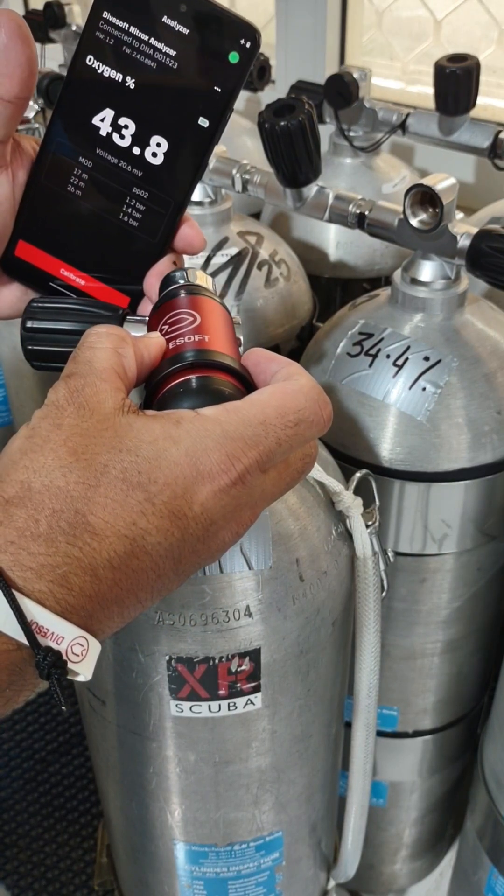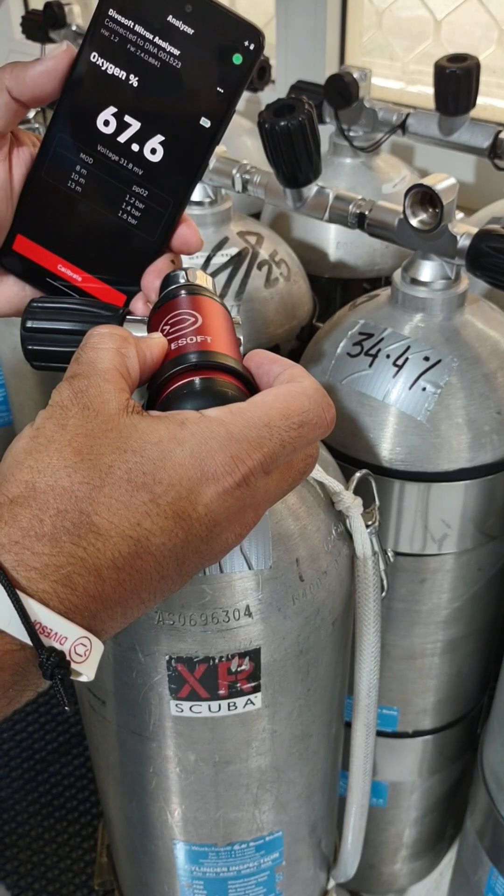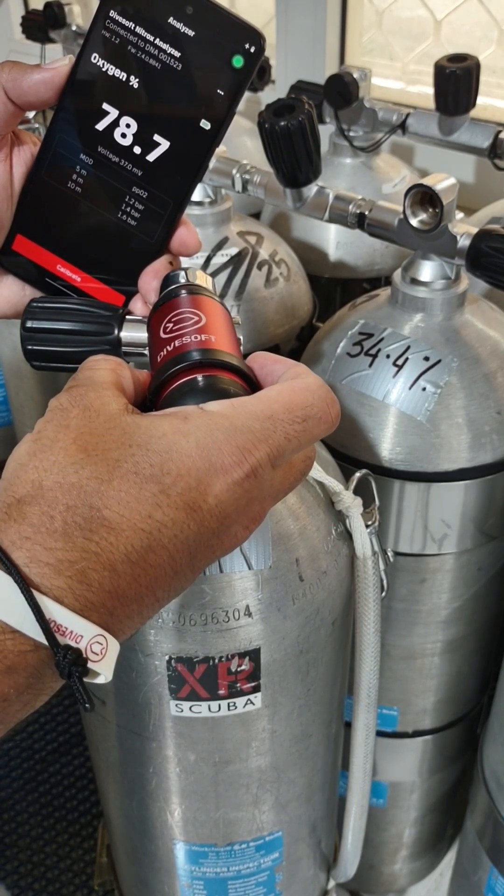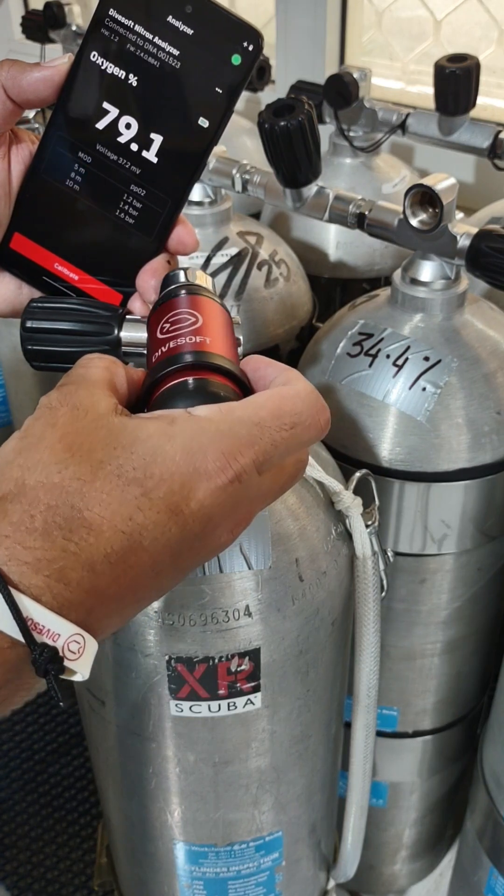You do not need to wait for the DNA to return to 21%. You can start analyzing your next cylinder immediately.